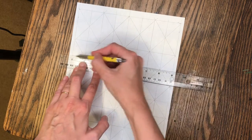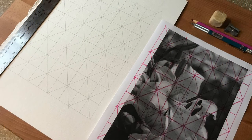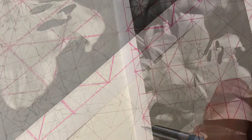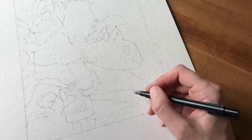For the watercolor paper copy, only use plain pencil. For the black-and-white printout, I like to use a colored pencil to help students see their lines easier. Then you draw to match the shapes in each triangle, and once the drawing is complete, erase the grid lines so that just the shape of the flower remains.